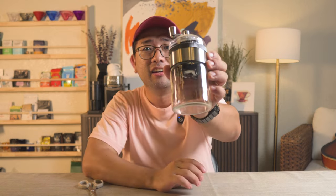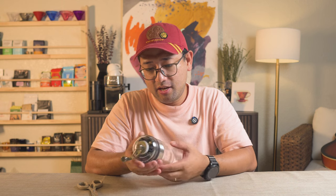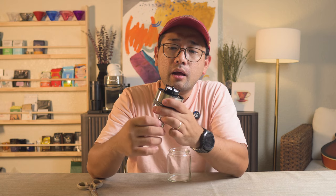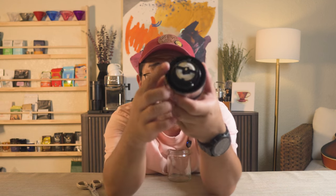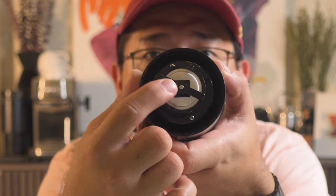Look at this weird looking grinder. This is going to be my first time seeing this and holding it. And it's an actual glass — the jar that came with it is an actual glass jar. And immediately, I can see that the burr, even though it's a ceramic burr, it is stabilized. You see this bar running across here in the middle? That means the axle is stabilized.